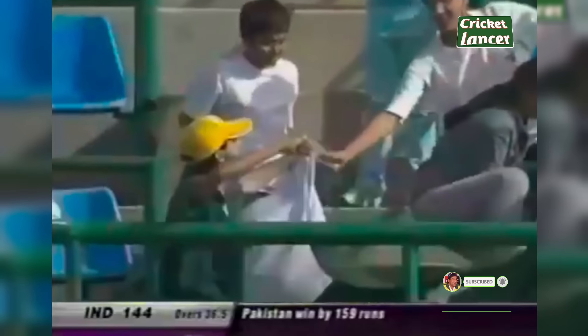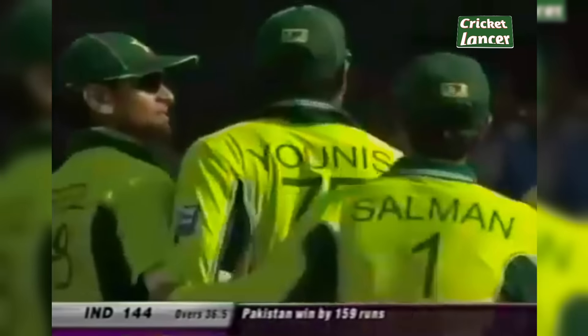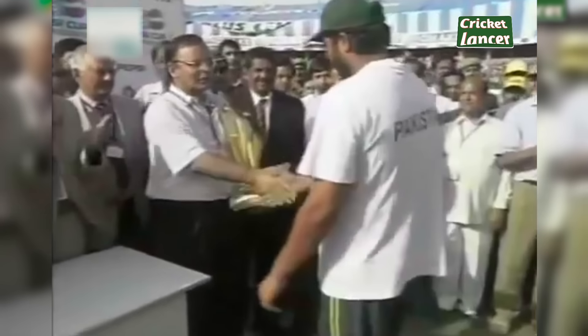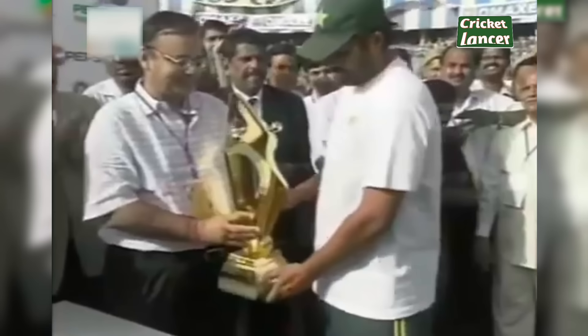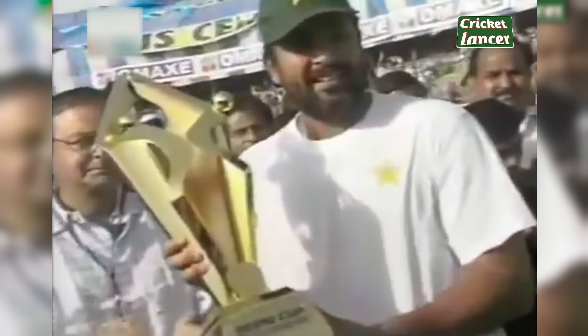Mission accomplished. Fans had flown from across the border to come and be part of the show. Hats off to this young team for doing the impossible. The Pepsi Trophy will be handed over by Mr. Arun Jaitley, the president of the Delhi District Cricket Association.